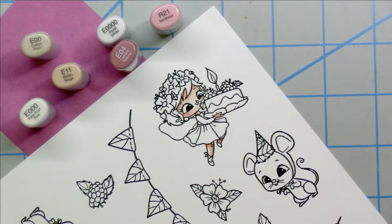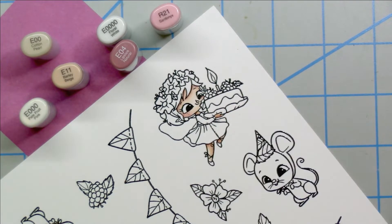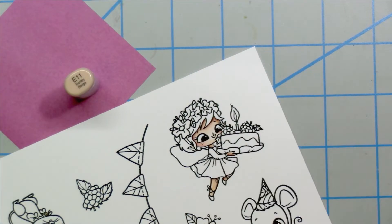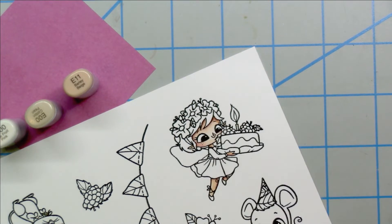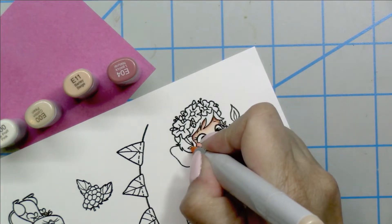There are her little legs, her little neck, and her hand. I believe I found the ears, so I'm going in there to use the same colors to go ahead and get those ears colored in — those adorable fairy pointed ears.